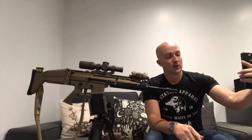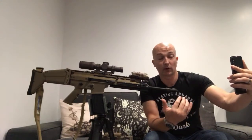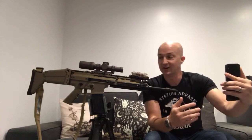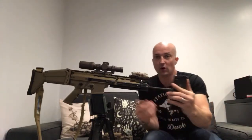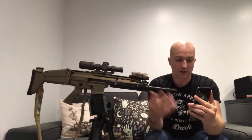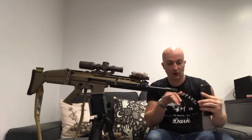Looks like the notifications are finally going out. Guys, we are live over on Instagram and now we're going to be live over on YouTube. Got the SCAR here, got some upgrades for the SCAR - nice setup across the front - and we've got the Surefire as well.